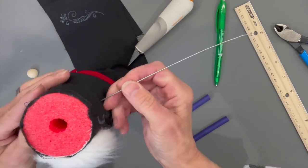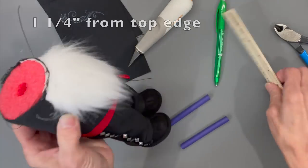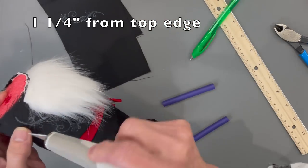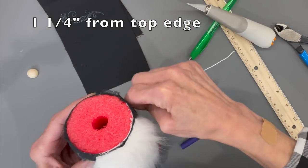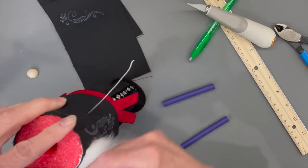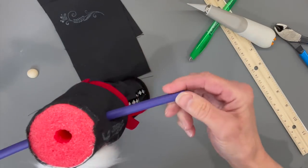Poke it through and feel where it comes out — it's going to be one and a quarter inches from the top edge. Cut a slit in there, fish the wire through, then even up both sides. Put the noodles back on and glue them to the wire.